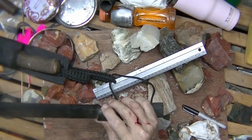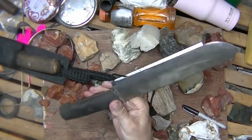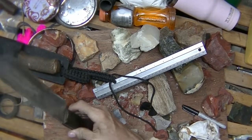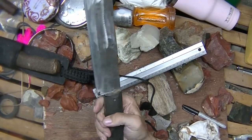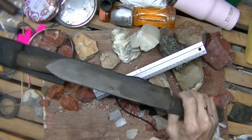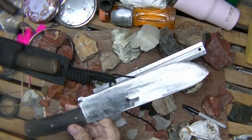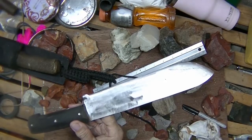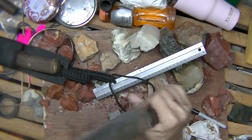Ten-inch blade, razor sharp, caribou horn handle scales, full tang, 90-degree spine — bushcraft survival perfection, guys. And monetarily so far, I have nine dollars in it plus a little time. How can you beat that? You can't.